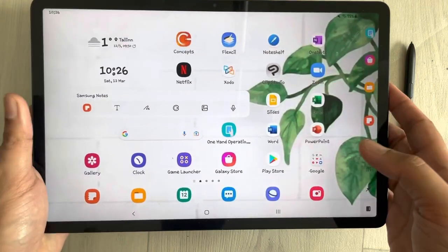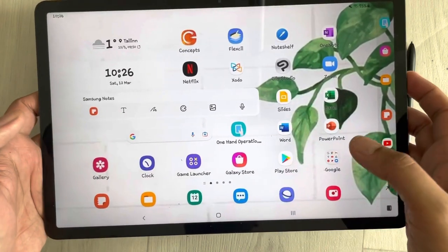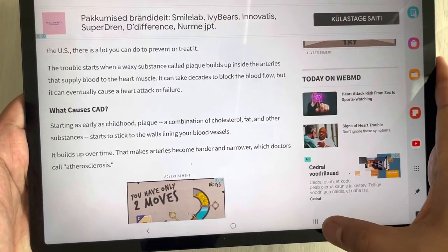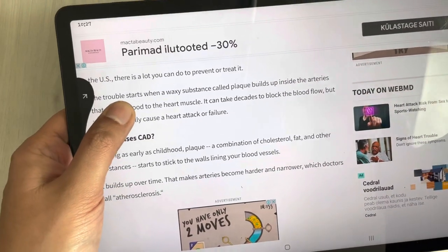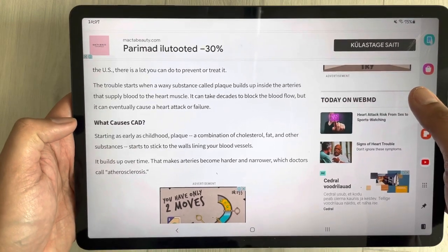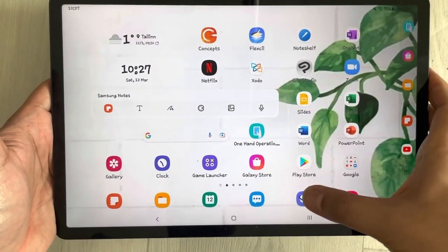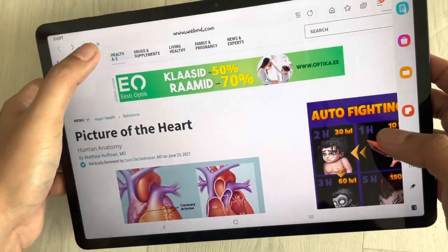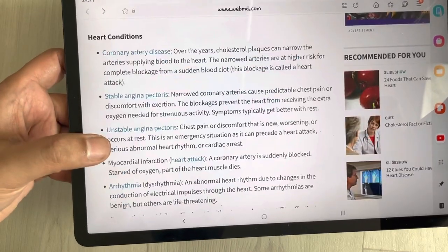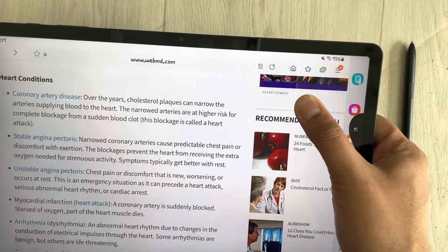First of all, the tablet size is quite big at 12.4 inches, so sometimes you find it difficult to use all the buttons with your hands. For example, I open some kind of website, go to the side, and I can use the recent button just by moving like this. The arrow appears and I can open the recent button function. To go back to the home screen, I go to the side again and swipe. To use the back button, I move it down from the side and I go back. The same thing works on the other side — I can open recent by moving like this.